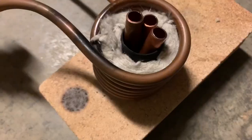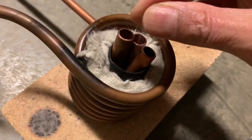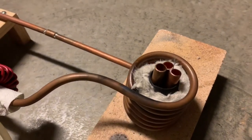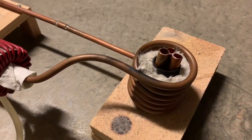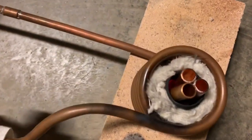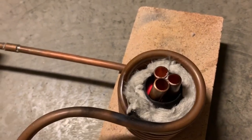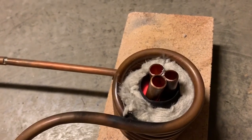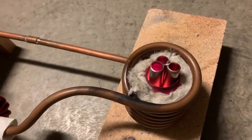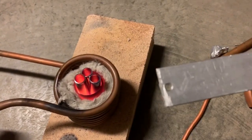First of all, let's add some borax — just adding a pinch of borax. You can just start to see it glowing in there. We'll wait till our copper melts, then we'll start to put in this aluminum rod to dissolve it in the molten copper.